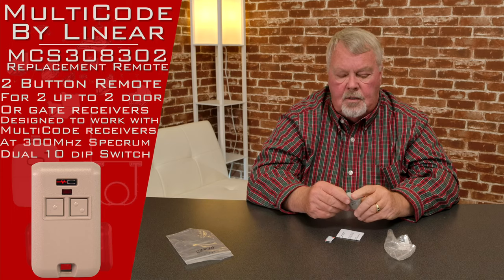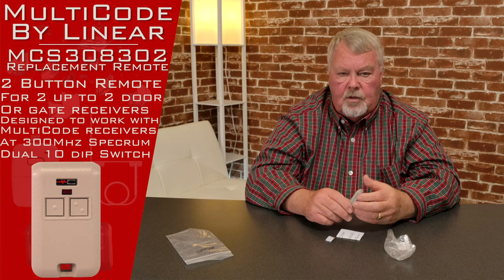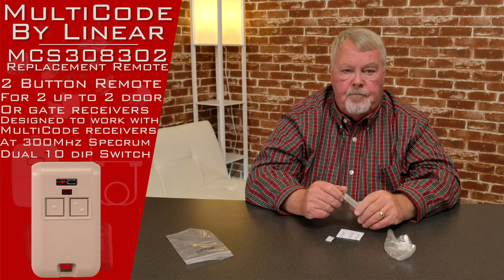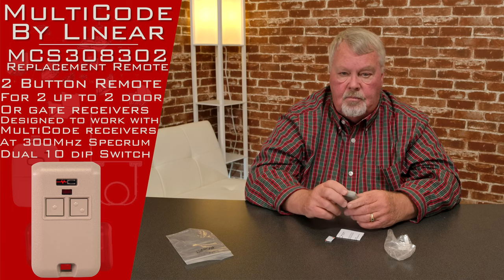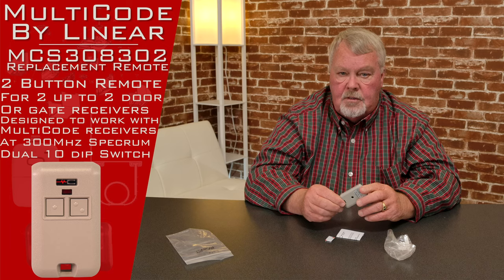It works on 300 megahertz and it works on the Multi-Code encryption, which means this will also work with Digicode. It will also work with the Stanley 300 megahertz — there wasn't a lot of Stanley 300 megahertz made, but there are some out there.